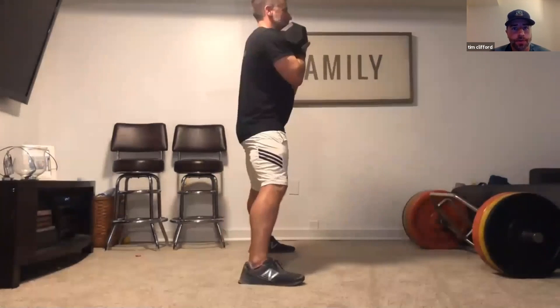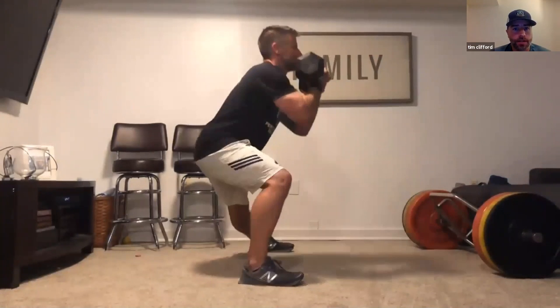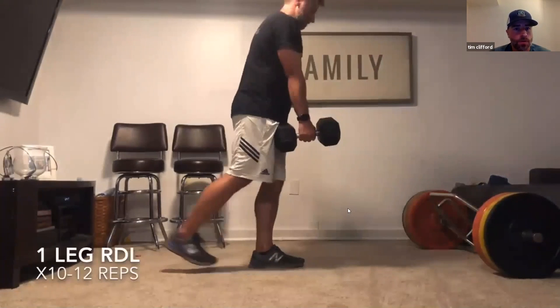This is a lateral lunge with a nice wide stance, toes pointing forward, walking down to about that 90-degree angle. Dumbbell held in a goblet position, or you can do it body weight. You can see how deep we're getting down, getting the butt down to that knee level each time.